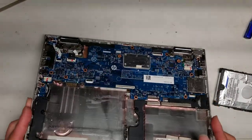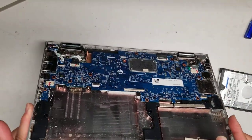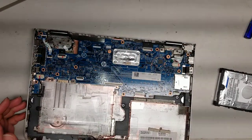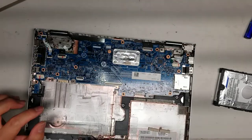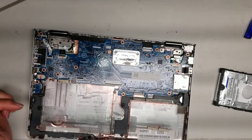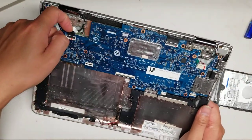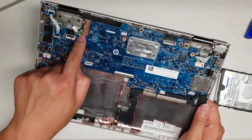The RAM — I don't know if it's replaceable, but there's a big gap on the bottom, so it's very likely that it is. You will have to take the whole motherboard out. The wireless card is actually underneath this cable and there's one antenna here.